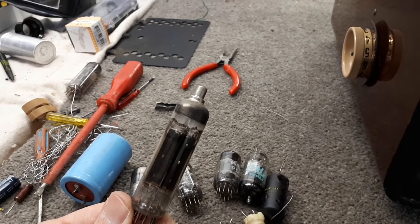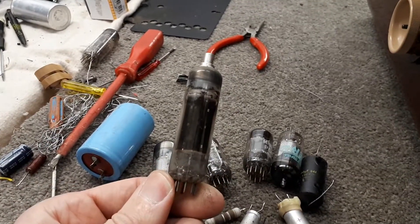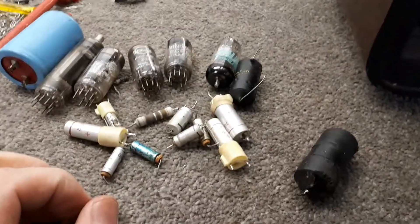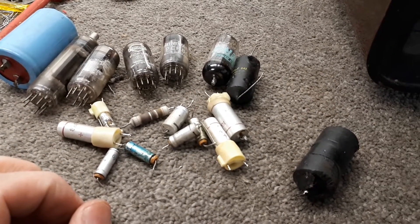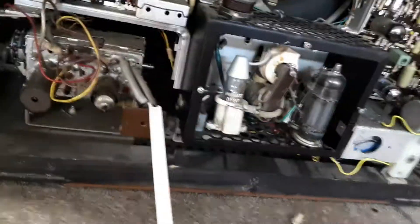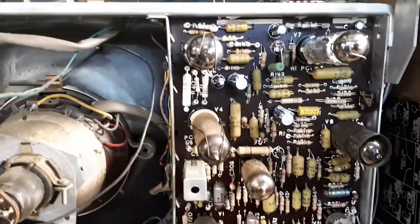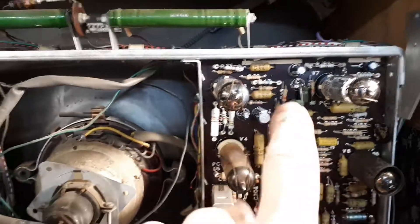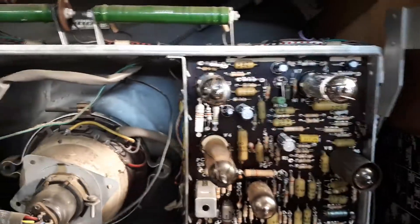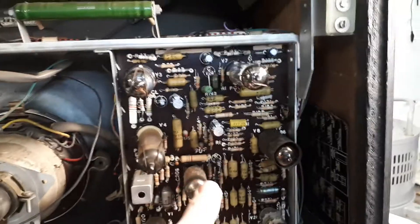This is going to the South Island, quite a number of kilometers away from my location, so I've basically fixed it up to be as reliable as I possibly can without going overboard. The audio valve was crook, and the frame output valve — PCL-80, PCL-85 — was also crook as well. It had various issues with it.